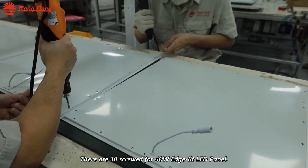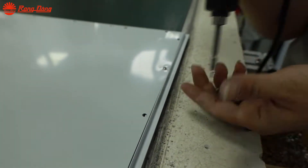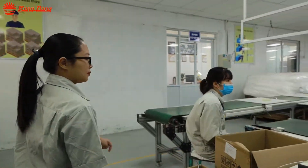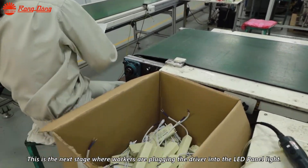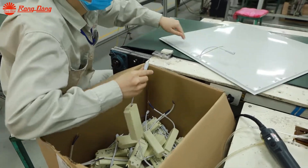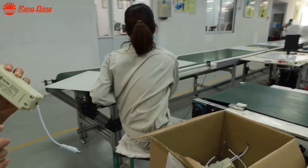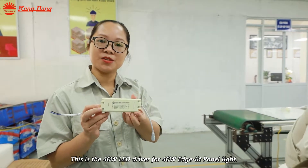There are 30 screws for the 40W LED panel. This is the 40W LED driver for the 40W LED panel light.